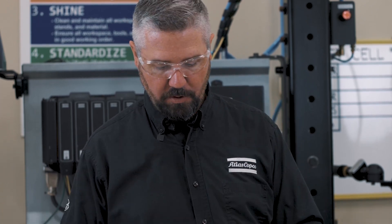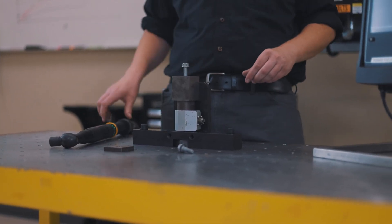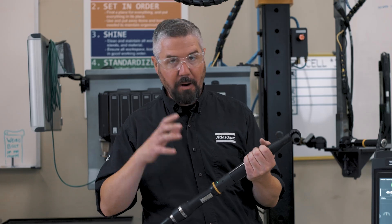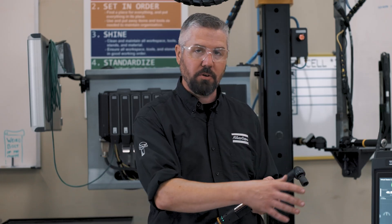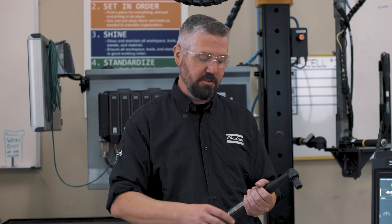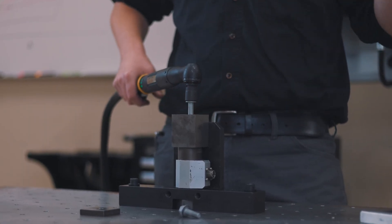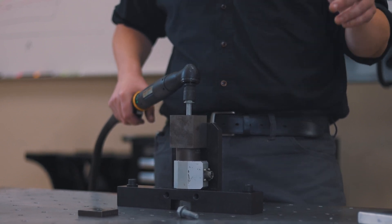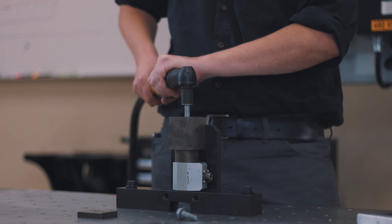For this test we're going to do a really simple bolt into a threaded fixture. We're going to give it a little bit of a hand start and now we're going to get our power tool. Our power tool has got a trigger here. This tool is programmed through the controller to shut off at 40 Newton meters. I'm going to engage the socket, pull the trigger, and run this thing all the way down until the tool shuts itself off, and you're going to see the torque pop up on the screen.